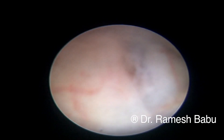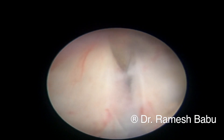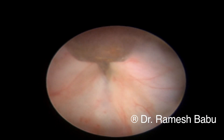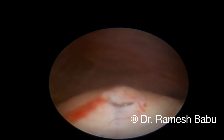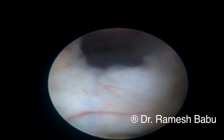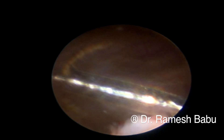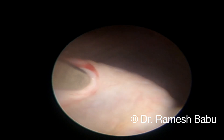We made a small puncture at six o'clock to create an opening, and with the help of a sickle-shaped cold knife we enlarged this into a smile-shaped incision so that the flap itself acts as an anti-reflux mechanism. The sickle-shaped cold knife is seen going in to enlarge the opening made at two different positions. This resulted in a nice collapse of the ureterocele, and the bulge seen earlier is no longer visible.